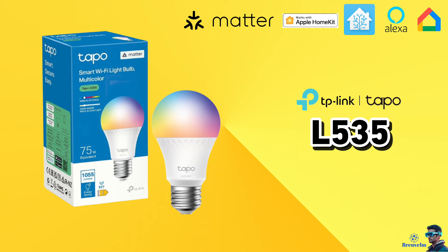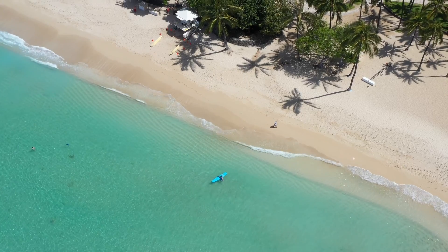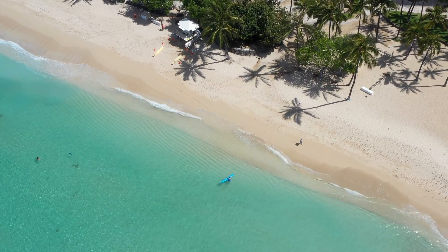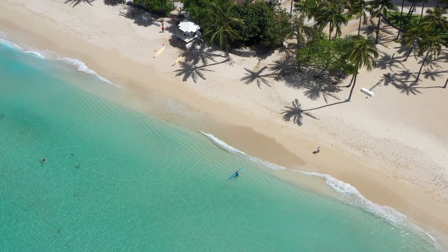And there you have it — the Tapo L535: an affordable, Matter-compatible smart bulb. Hope you enjoyed this video, see you in the next one. Don't forget to subscribe!